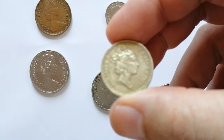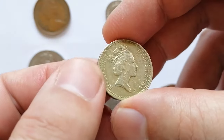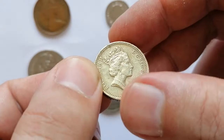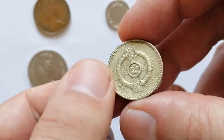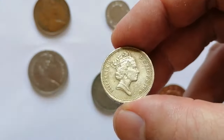Here is a heavily circulated 1996 One Pound coin featuring the third portrait of Queen Elizabeth II. The 1996 One Pound coin from the United Kingdom features a Celtic cross with pimpernel flower in the center on the reverse, representing Northern Ireland. Made of nickel-brass, the coin has a weight of 9.50 grams and a diameter of 22.5 millimeters.